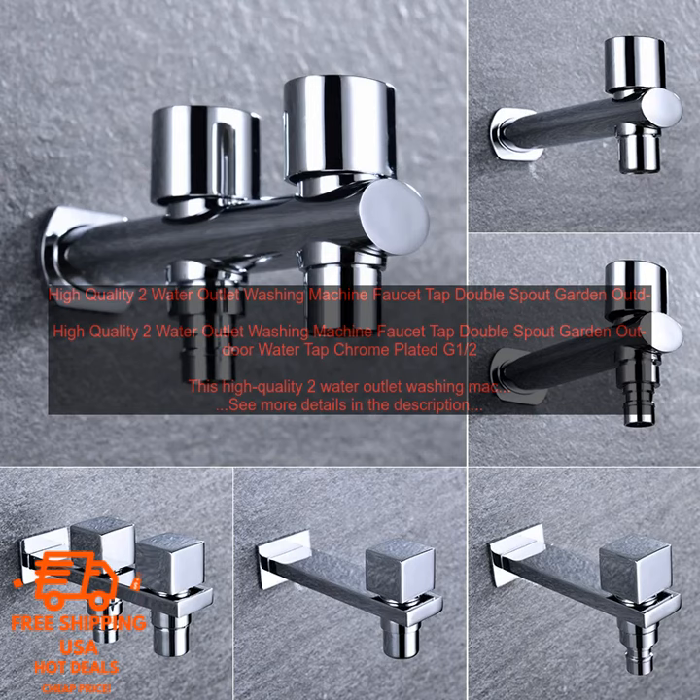It also has a built-in aerator, which helps to reduce splashing and water waste. The washing machine faucet is easy to install. It comes with all the necessary hardware, and you can install it in just a few minutes. The faucet is also very easy to use — simply turn the handle to turn on the water, and adjust the temperature with the lever.